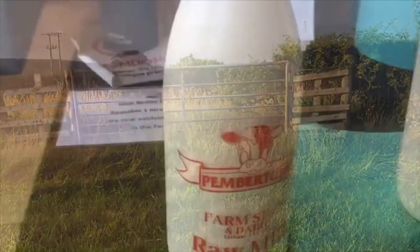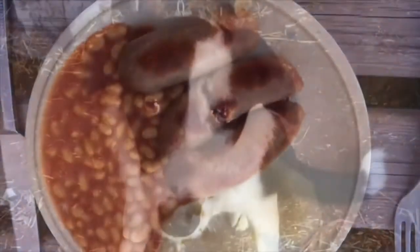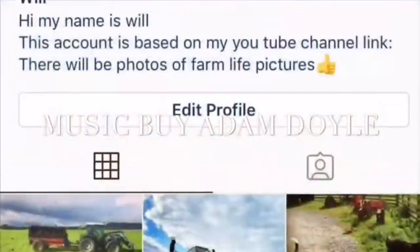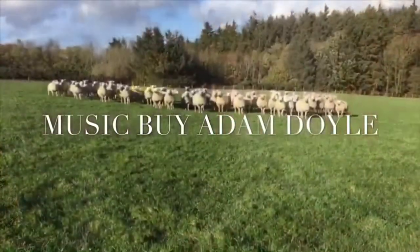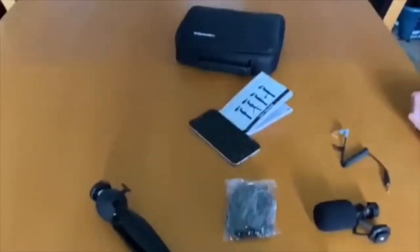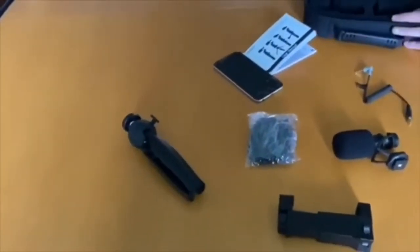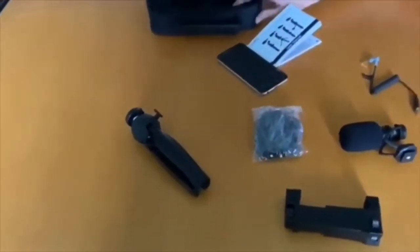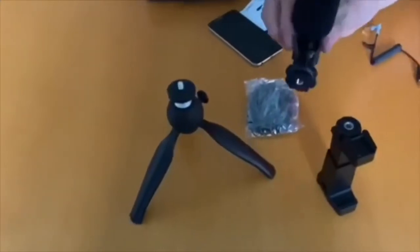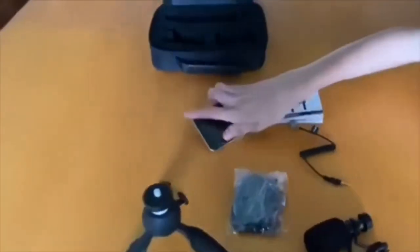Welcome back everyone to the 100 subscriber special. I promised you guys I'm going to get a new purchase, so here it is. We've got all the different bits for it — we've got the phone stand, the tripod, we've got the microphone, the lead, the phone, and the wind muff.